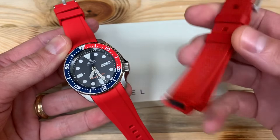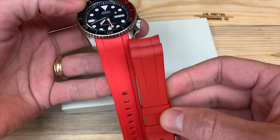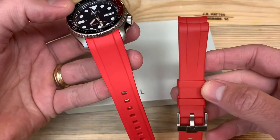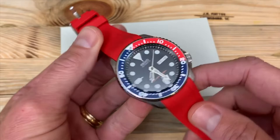I have a Rubber B strap for my Rolex Submariner, and you can tell it's comparable — slightly different red, but very similar taper. Bell Hamill has obviously borrowed some design features from Rubber B, which has been around for quite some time. The big difference is price: the Bell Hamill is $42, while Rubber B is well over $200 — I think $240 to $250. However, Rubber B doesn't make a strap for this particular watch, so they're not competing against each other.